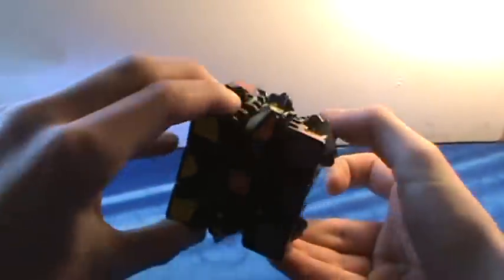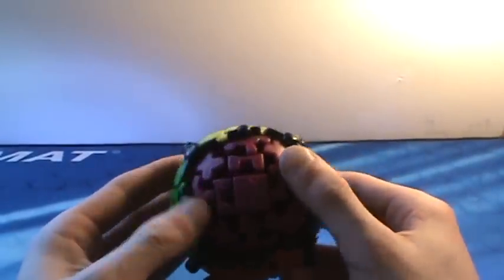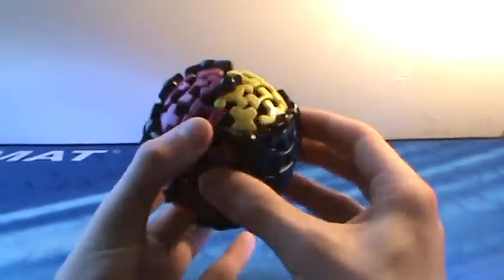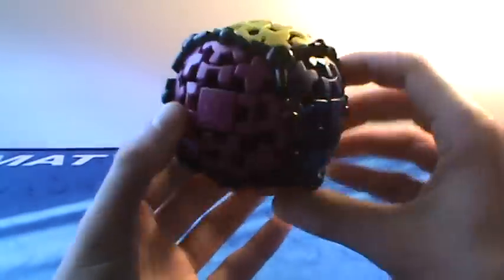Then we have the good old-fashioned Gear Cube. This thing is really fun to solve. As you can see, it turns like this — it's a really interesting puzzle to play with. Once you get the hang of it, it's really easy too. And then the last puzzle we have is the Gear Ball. This is a very nice turning puzzle — you can hold it by the centers and turn the opposite side. It's really fun to solve, and it rolls around like a ball.